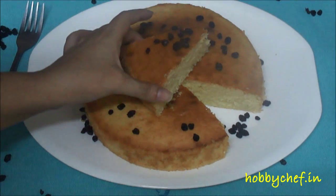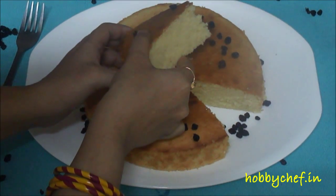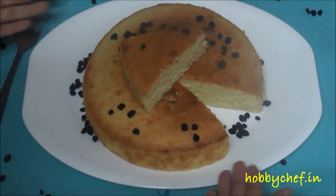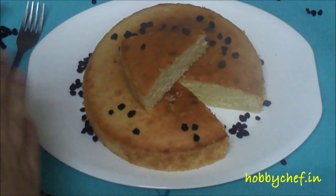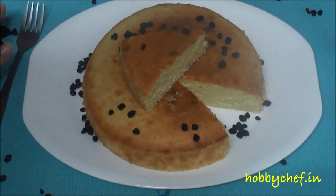Our soft and spongy basic vanilla cake is ready now. You can see it's very soft and spongy, and I have garnished it with a little bit of dried blueberries. You can serve it as it is with tea or for breakfast, or you can use it in a number of different recipes. I hope you enjoyed today's simple, basic but very useful recipe of vanilla cake or sponge cake with eggs. I'll be using this cake to make a trifle pudding, so subscribe to my channel Hobbit Chefs and my blog www.hobbychef.ade to stay updated about my new recipes and reviews. Till then, take care, bye bye.